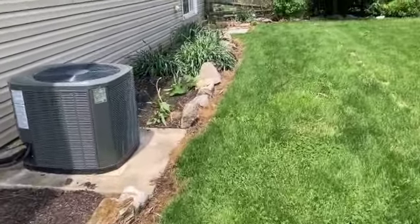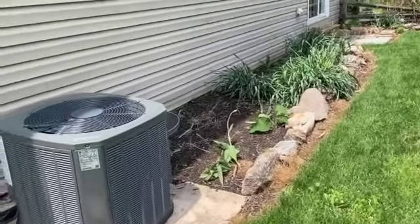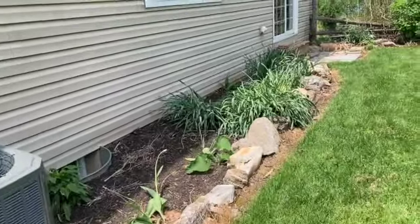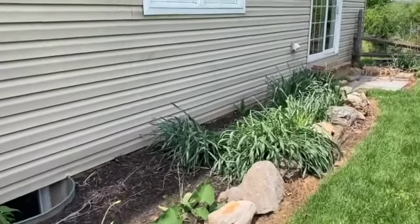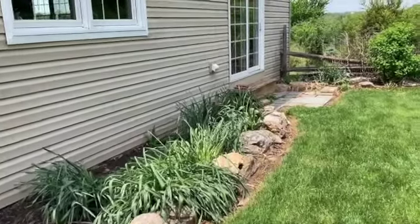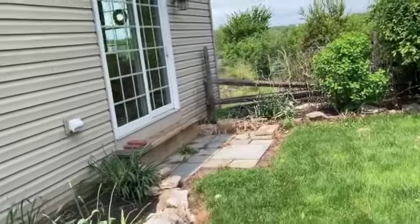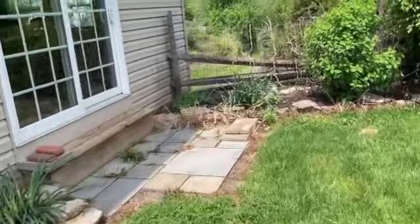I bought some extra tubers of some varieties I wanted to try with the understanding that I was going to have these beds. The garage was supposed to be started in April but the world's a crazy place and it just hasn't happened. I'm not really that worried about it - the only thing I'm really worried about is where I'm going to put my dahlias, because I bought them and I have them and I want to plant them.